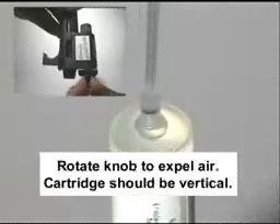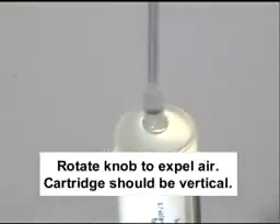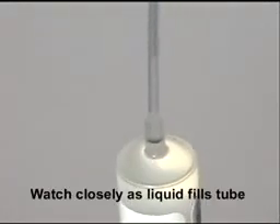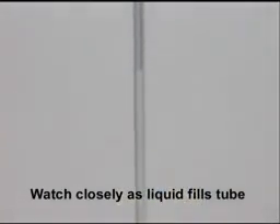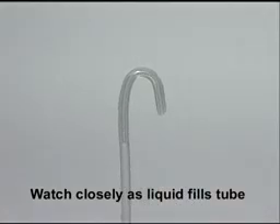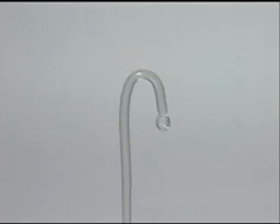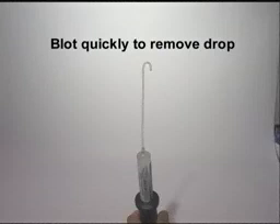Rotate the knob to expel air — the cartridge should be vertical. Watch closely as liquid fills the tube. Dispense several drops, then blot quickly to remove the drop.